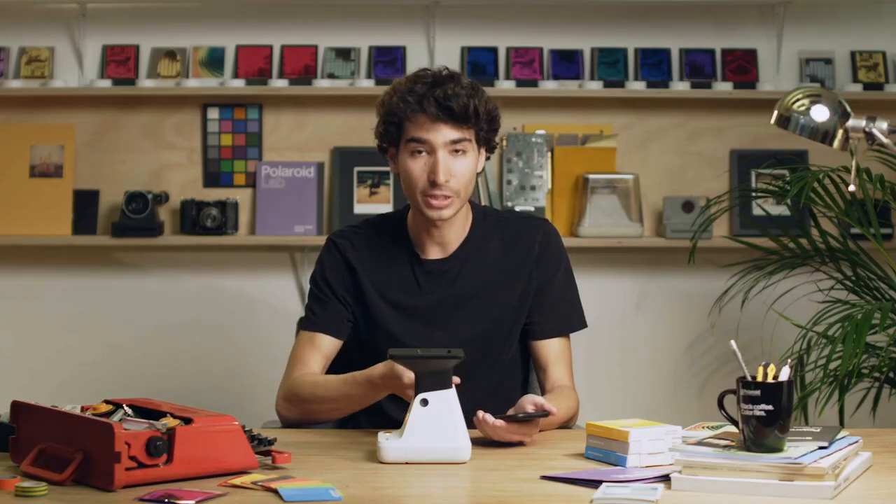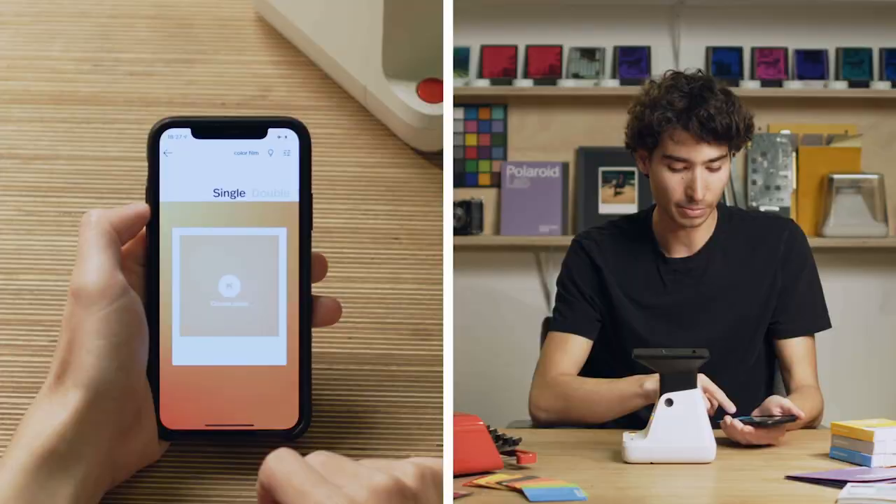The Polaroid Lab doesn't work without the app. It's called Polaroid Originals and you can download it on the Apple App Store or the Google Play Store. Once you open it, you need to choose the Polaroid Lab function from the menu.